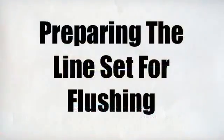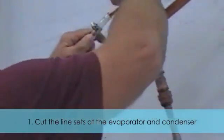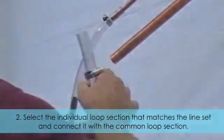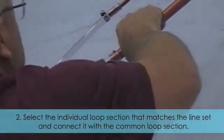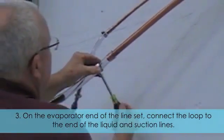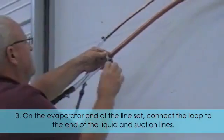Preparing the line set for flushing. Cut the line sets at the evaporator and condenser. Select the individual loop section that matches the line set and connect it with the common loop section. On the evaporator end of the line set, connect the loop to the end of the liquid and suction lines.